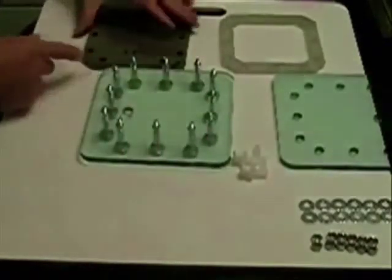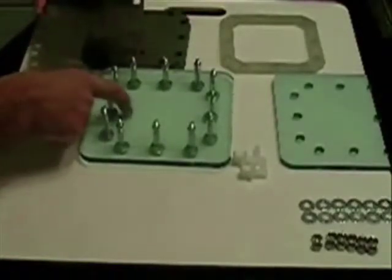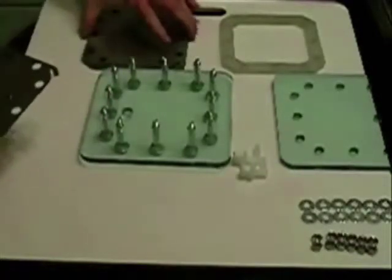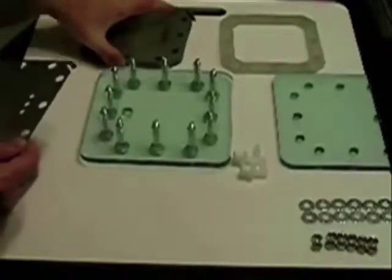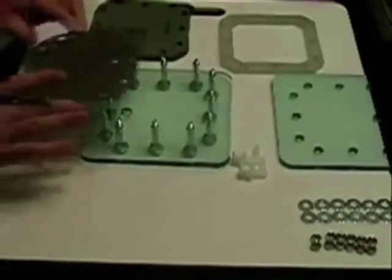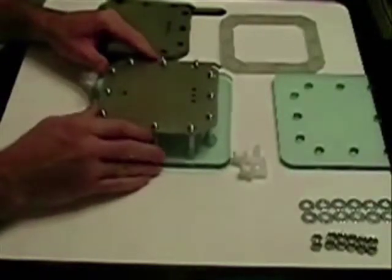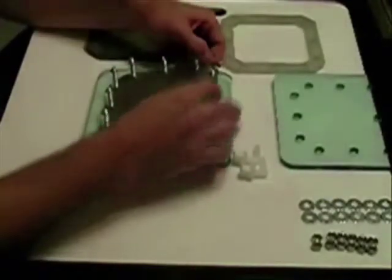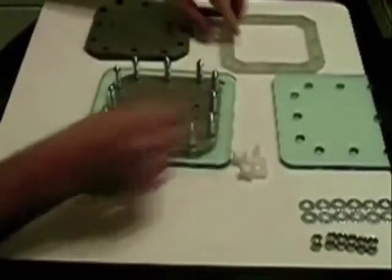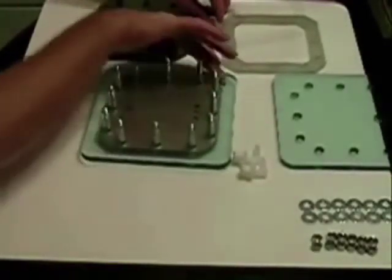First we want to start off with a gasket. The first few that you put on went on very easy — usually it doesn't go that easy. Keeping in mind that the port holes are on the bottom on this one. You normally wear gloves, but make sure you've got clean hands. Put your first one in place — here comes the fun part, getting it to drop. But once you do, notice the tab: the connection is on this side.